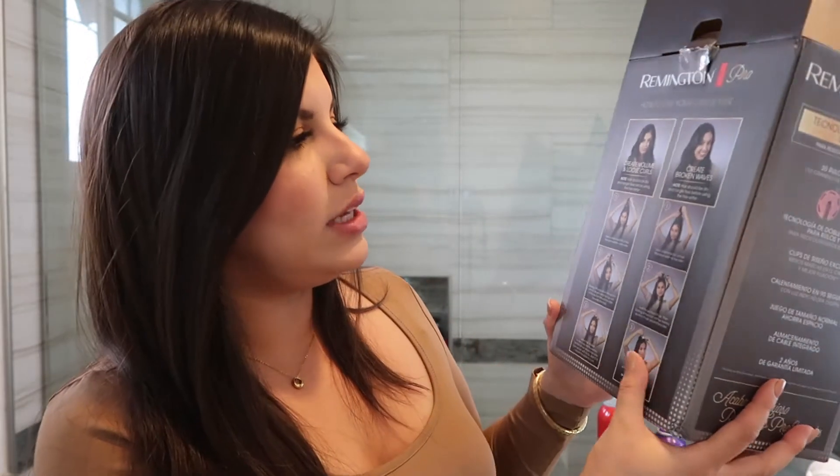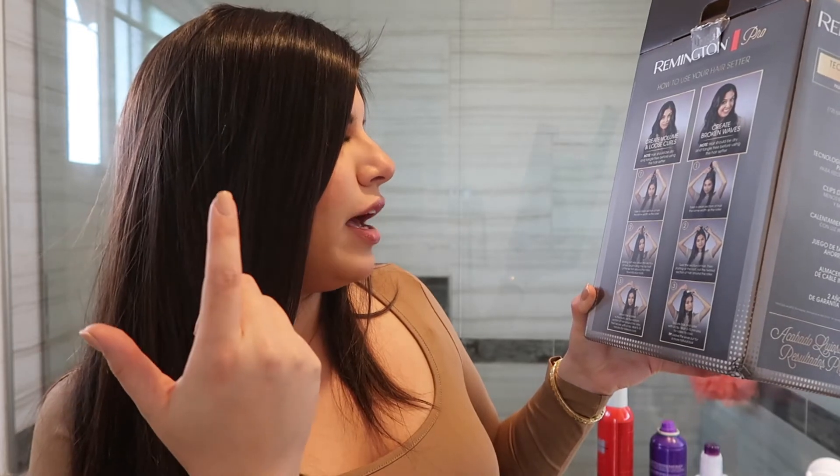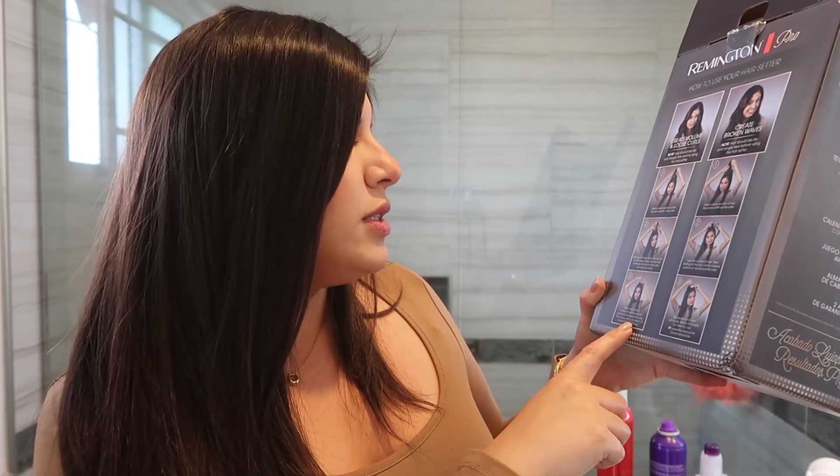There's a clip design, 90-second heat up, and space-saving full set size. On the back it shows two different ways to use it: to create volume and loose curls, start halfway down the section of hair and roll towards your roots. To create broken waves, twist the hair and then start rolling around the barrel. I think they're ready to go — yeah, they feel warm already.